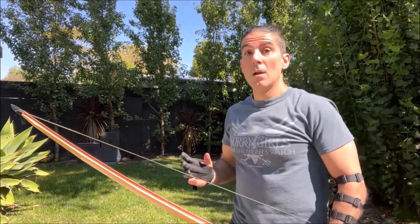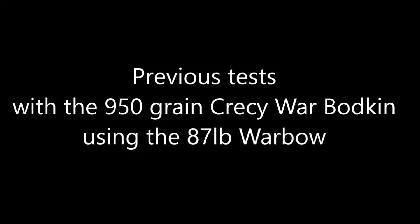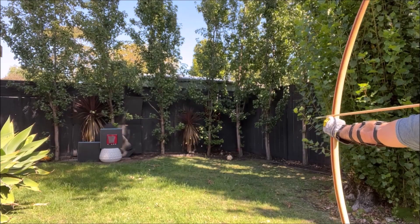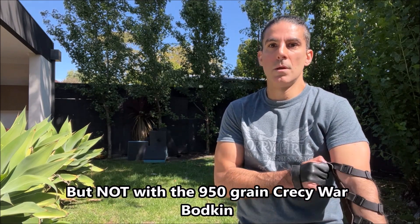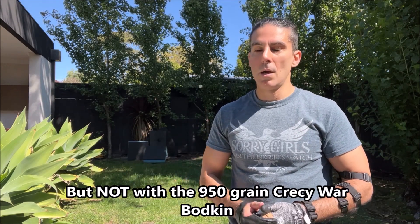As you saw, that didn't even hit the mail and bounced straight off the gambeson. Whereas the 950 grain Cressis was going through. Definitely bouncing with the 792 grain Cressis — there is definitely a relationship between the momentum and the weight of the arrow and the energy it's producing, especially when we're using the same arrowheads from the exact same arrowsmith.